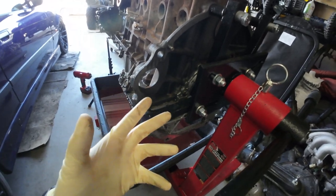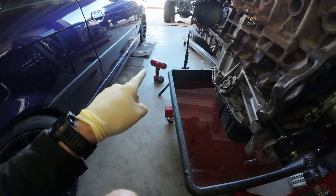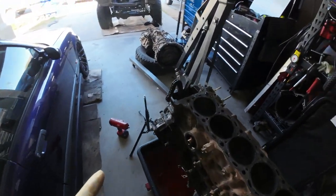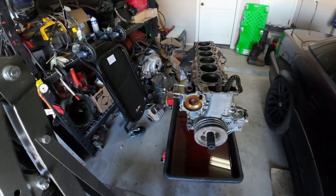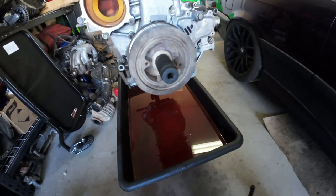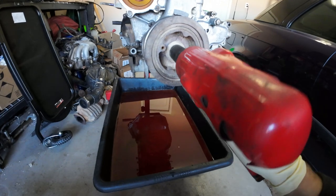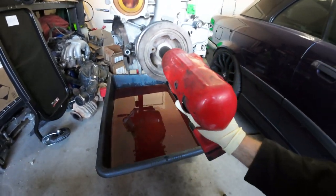Since I've already taken that off, we can't do it that way. What I'm going to try to do is use my half-inch impact to get that crank bolt off. I'm pretty sure this is on there with some serious force, so I don't even know if this is going to work. If it doesn't, we'll have to figure out how to keep this engine from rotating.